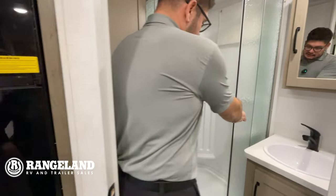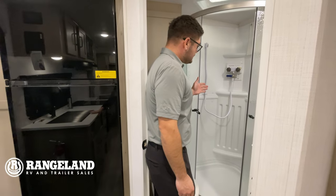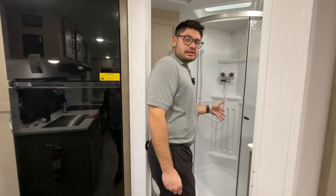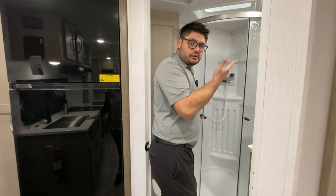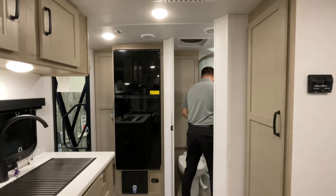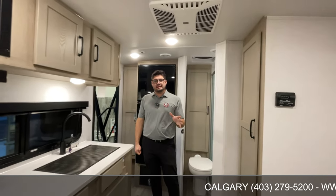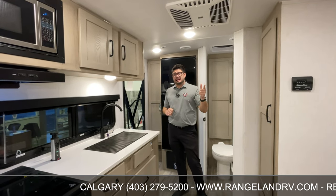The shower is a decent size — not a broom closet, you can actually fit inside. It has the AquaView Shower Miser, one of everybody's favorites, which allows you to use way less water and save your gray tank so you're not wasting cold water waiting for your shower to heat up. There's also a porcelain toilet — solid, just like you have at home — again bringing all the comforts of home straight to the campsite.